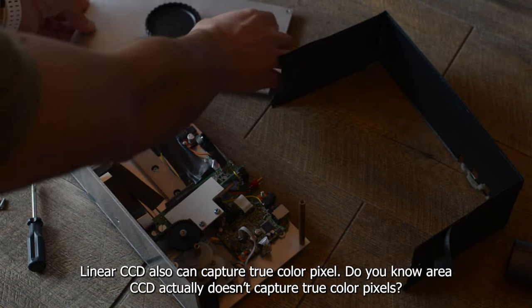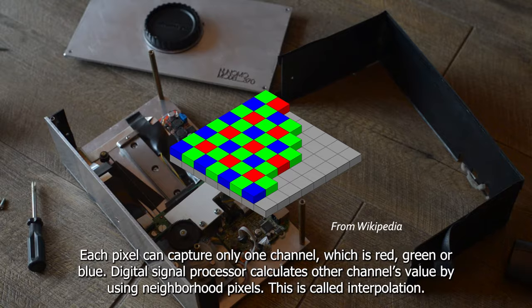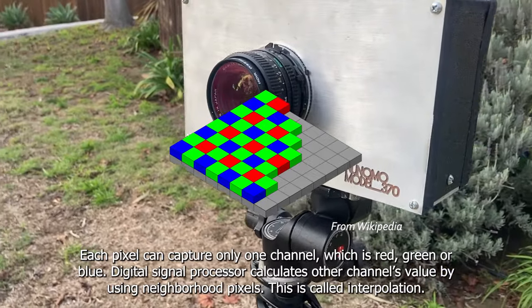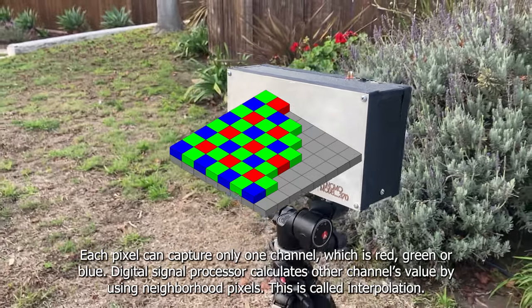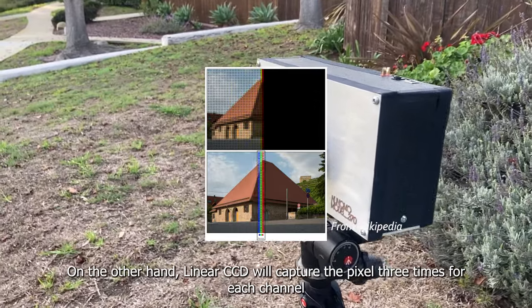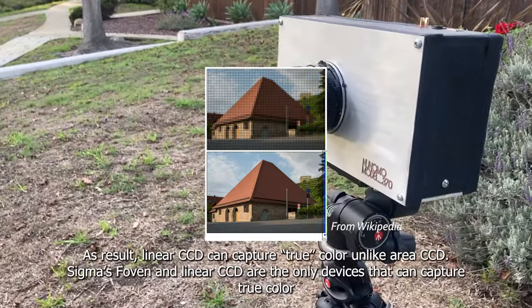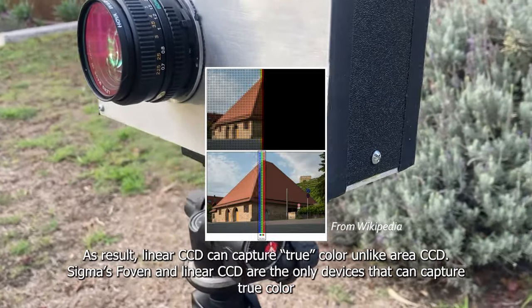Linear CCD also can capture true color pixels. Did you know that area CCD actually doesn't capture true color pixels? Each pixel can capture only one channel — red, green, or blue. The digital processor calculates the other channels' values by using neighborhood pixels. This is called interpolation. On the other hand, linear CCD captures each pixel three times, once for each channel. As a result, linear CCD can capture true color, unlike area CCD.